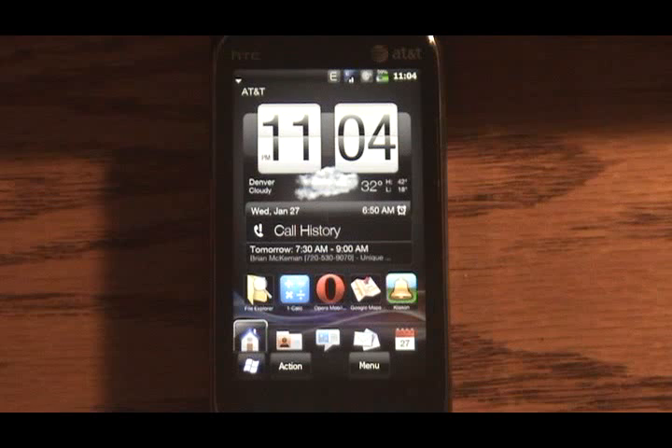In this video I'm going to show you some of the advances that have been made in the form of dual booting, allowing Windows Mobile users to also run Android on their Windows Mobile phones. In this demonstration I'm using an HTC Touch Pro 2, branded by AT&T as the Tilt 2.